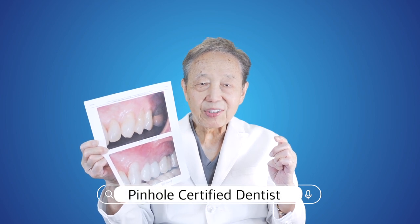This is all done without scalpels, without suturing. If you're a patient looking to have your gum recession regenerated and corrected, be sure to look for a pinhole certified dentist in your area.